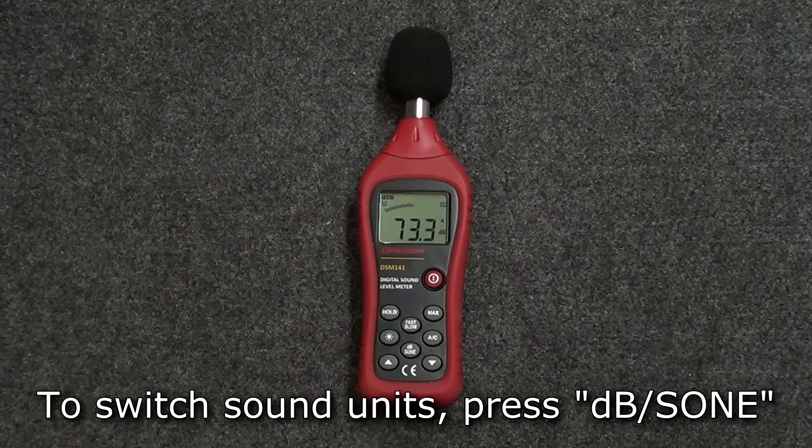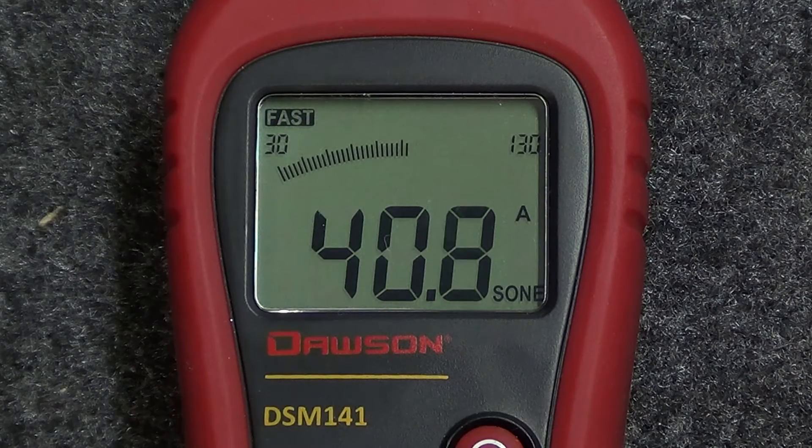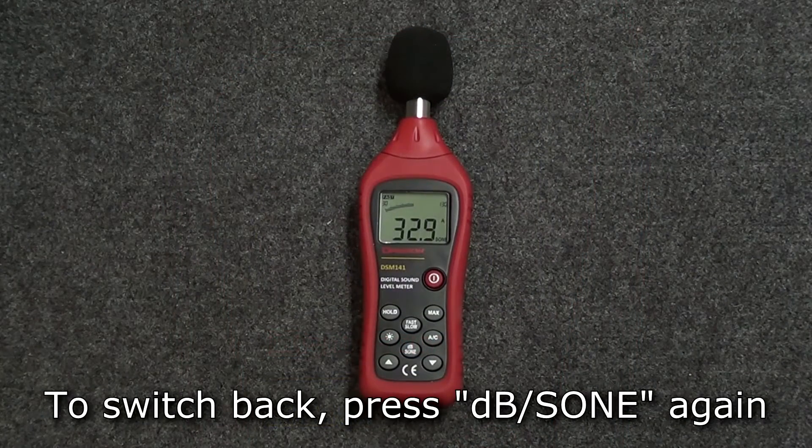To switch to zone, press the DB zone button and the meter will display the current sound level in zone. To return to decibels, press the DB zone button again.